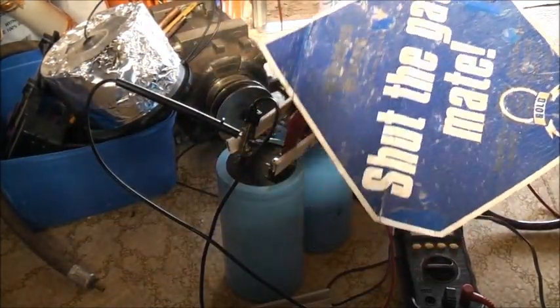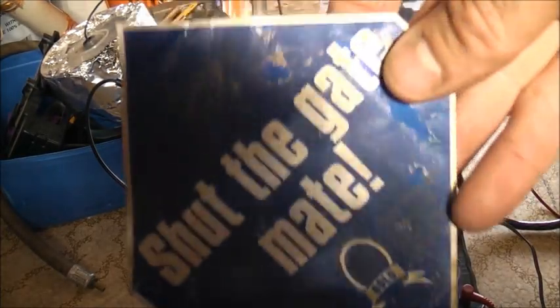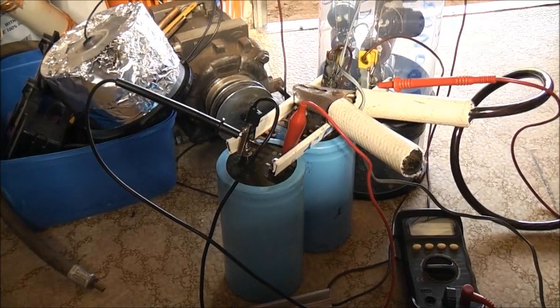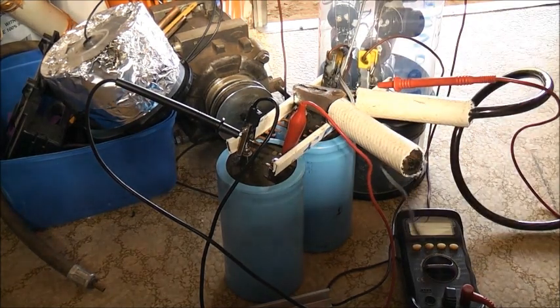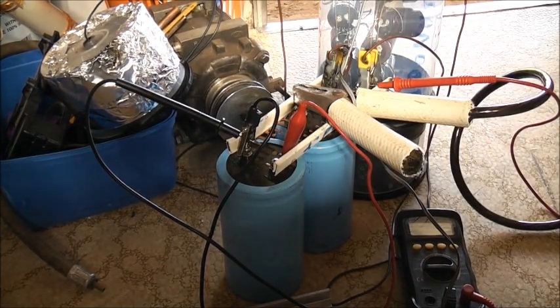I'm going to try launching this — it's a sign you get on farm gates when you buy them new. They'll fold them over when they sit between the mesh. This particular company writes "shut the gate mate" — other companies say other things, Aussie slang. Now I'm using this 4 ohm magnetic coil from the AC compressor. It may pop, it may launch. I don't like the cable much though, so let's give it a try.